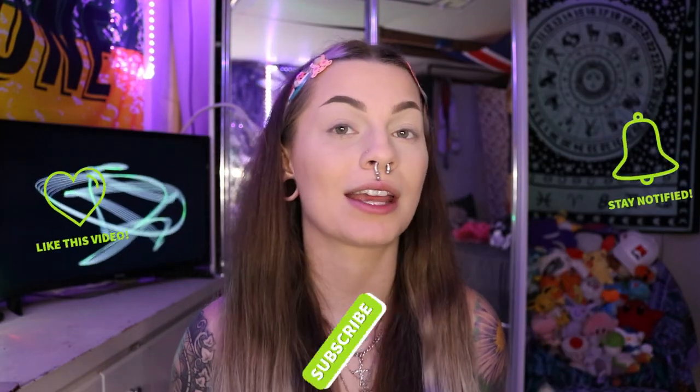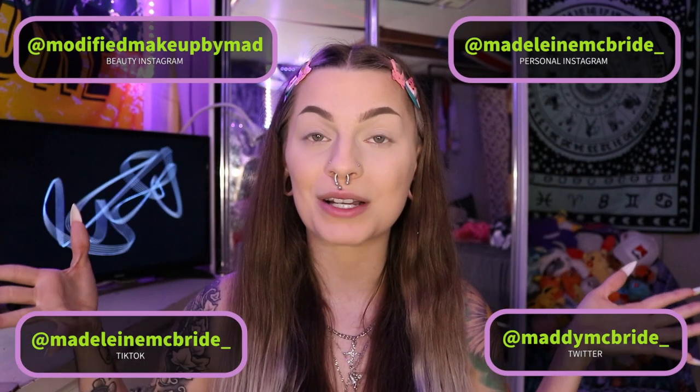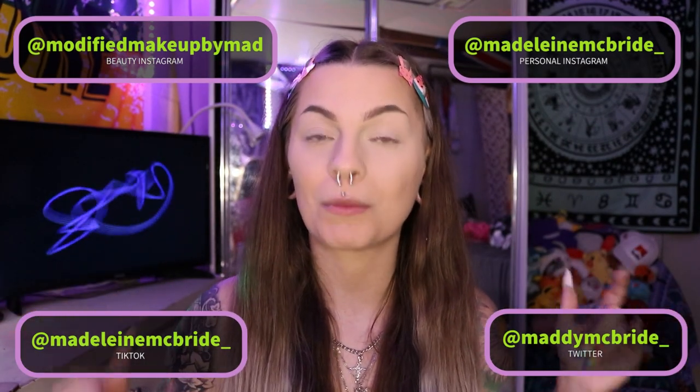Hello everybody, my name is Maddie and welcome back to my channel — or if you're new, welcome! Before we get into everything today, make sure to like, comment, subscribe, and turn on notifications. Also follow all my social media and check out my merch — I'll put it in the description down below.